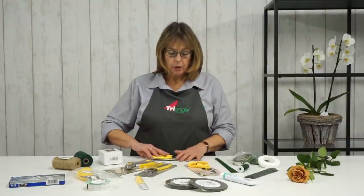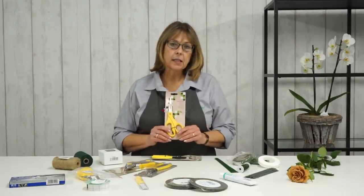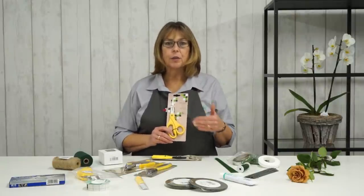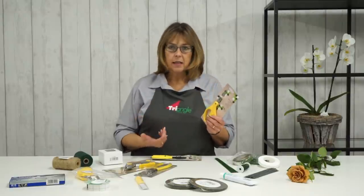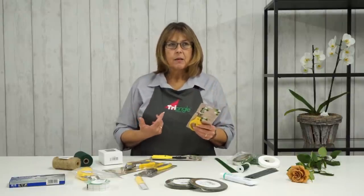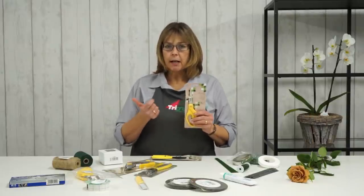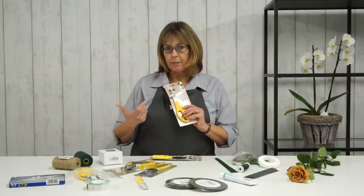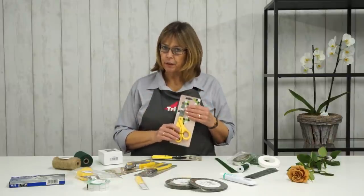I also usually have another pair of scissors — we call these floral scissors. I tend to use these for ribbon, and it's really important that you keep a spare pair of scissors for your ribbon. Because if you cut any wires or anything woody or a strong stem with your scissors, you're actually going to eat away at that blade. And when you come to cut ribbon, you're going to tear it rather than cut it. So keep a pair of scissors available for your ribbon.